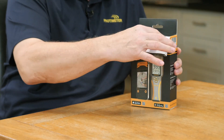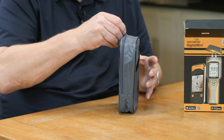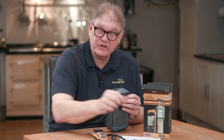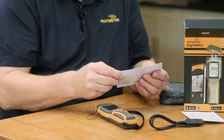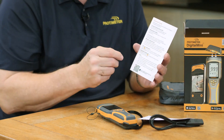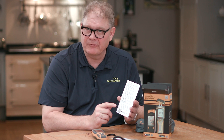Let's first see what's inside the box. We have a zip pouch with a belt loop, and inside the pouch we have our moisture meter, a pin extension lead, a quick start guide, a calibration chart, and some spare pins. This calibration chart has 150 different species that you can cross-reference your reading to. The quick start instructions allow easy access to the meter straight out of the box, and it also has a QR code with the full instructions and other product information that you can use with your mobile device.